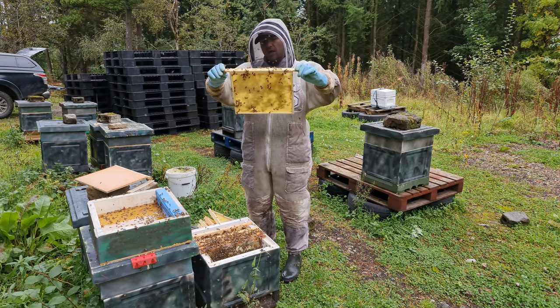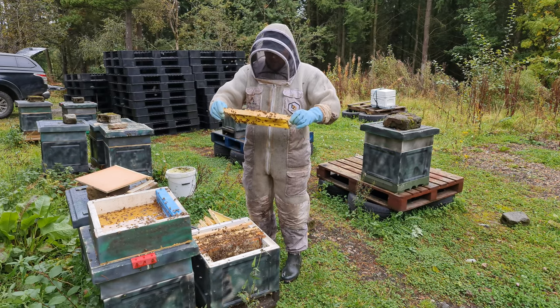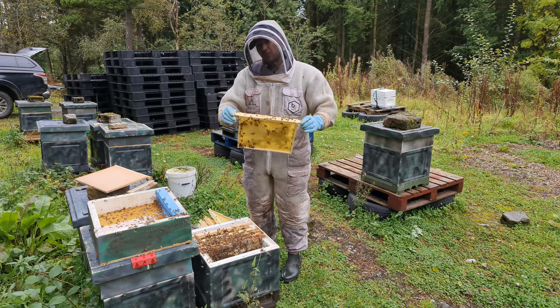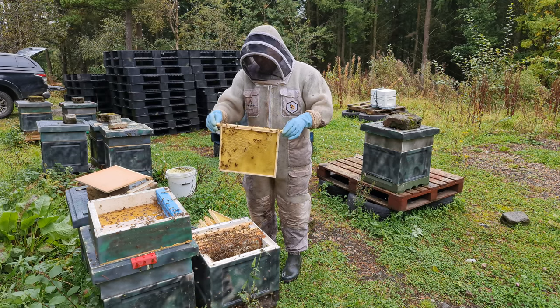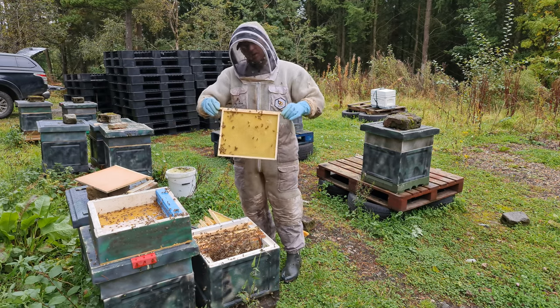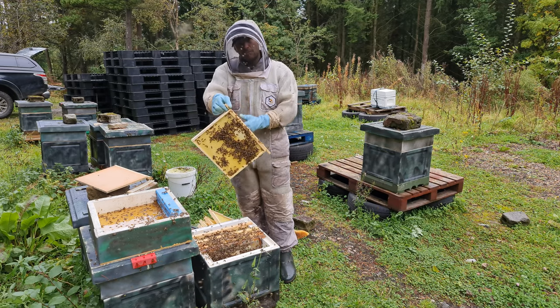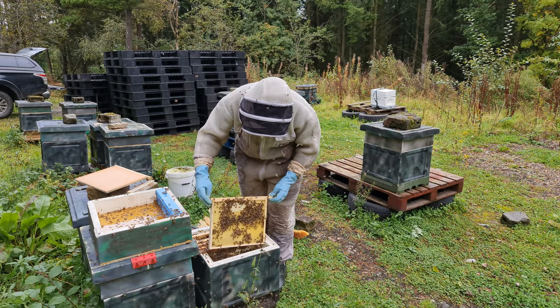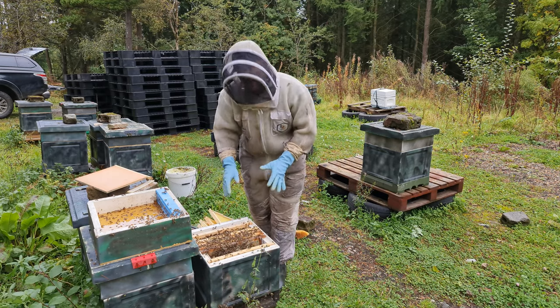This one is a bit borderline, but on this side they're drawing it out nicely and there's some stores in it. The rule of thumb is: if there's any stores in it whatsoever, keep it in. You need to make sure there are enough stores for the colony to feed on. I'm going to keep that one in, but I'll turn it round so they draw out the other side.